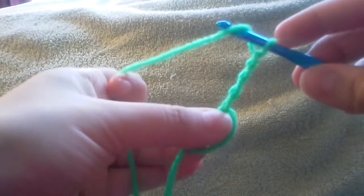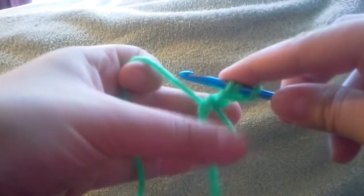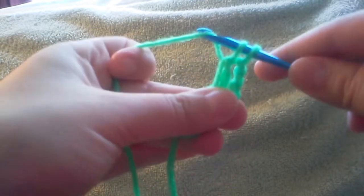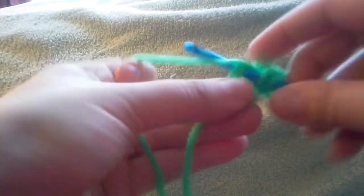To do a double crochet, you yarn over, insert your hook into the loop, catch the yarn, and pull it up. Now you have three loops on your hook — you're going to pull through two, and pull through two, and that's a double crochet. That's one; we're going to do one more the same way.